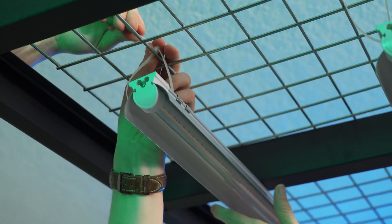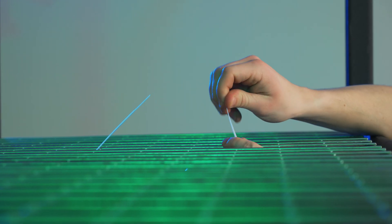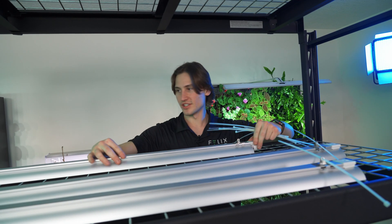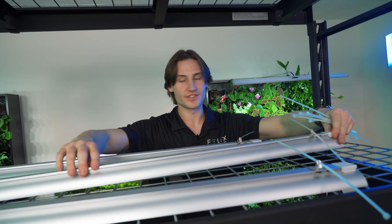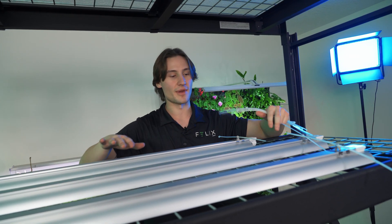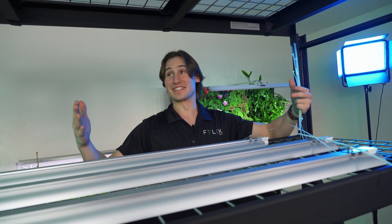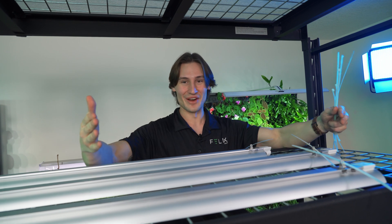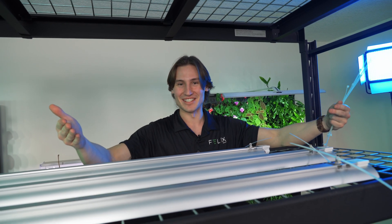Now that our rack is constructed, we're going to be securing some full-spectrum grow lights to the rack using zip ties. I am just lining up these lights first so that we can make sure we get the right spots as to not make a mistake. We actually made a mistake the first time around and only put up two lights aside, so now we're redoing it — don't make the same mistake as us.